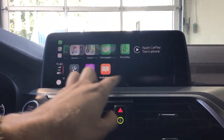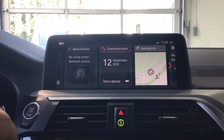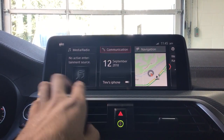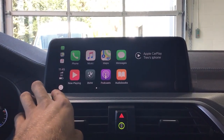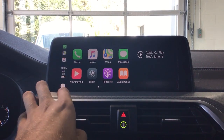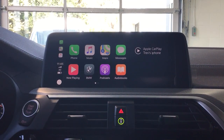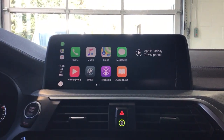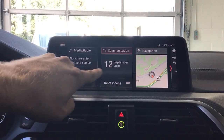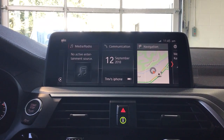Whenever you want to switch from CarPlay back to BMW, just hit BMW and it takes you right back. You're still connected via Bluetooth for your phone. Back in CarPlay, you can see the home button, your battery percentage, network — we're on 3G — and the time. Some apps are compatible with CarPlay, but lots of people prefer BMW's native system since it's pretty much the same thing, and some features are actually better in BMW. That's a quick rundown of CarPlay — hope this helped!